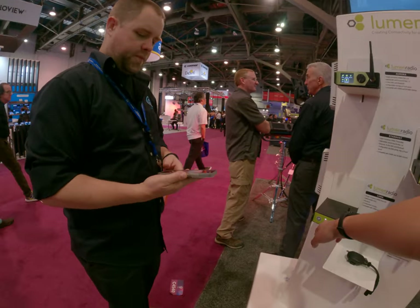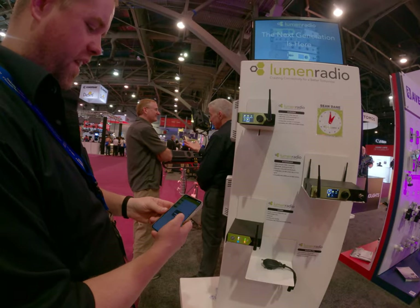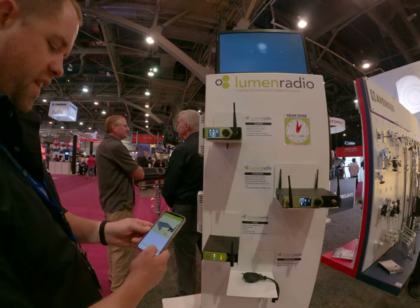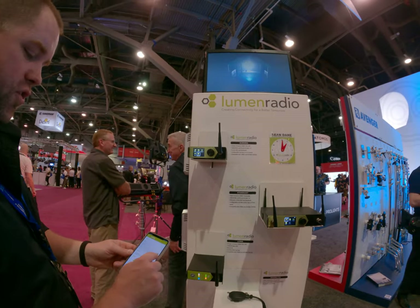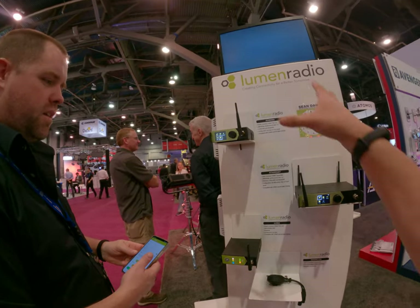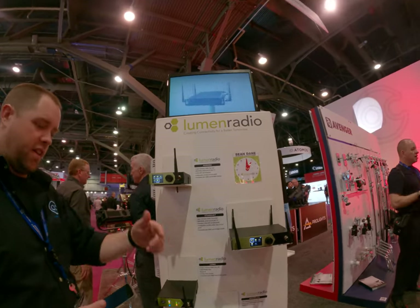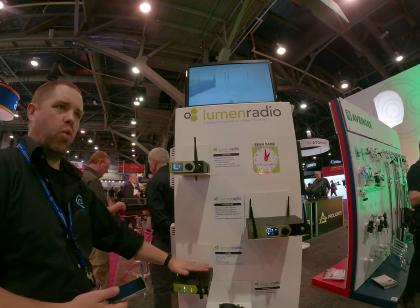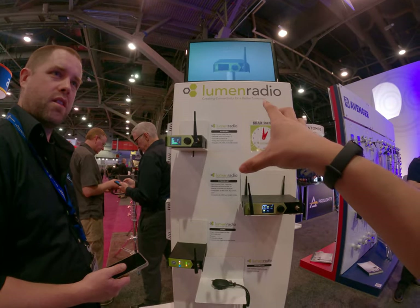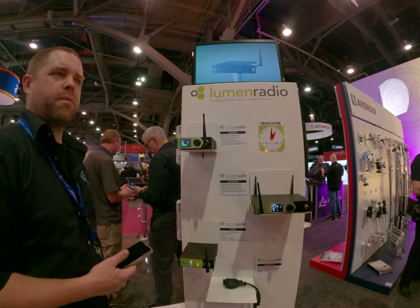With the app, you can control everything in the menu — get in and check the settings, give it a name, see which universe it's set to, and see which mode it's in: RX (receive) or transmit. This is a single universe in and out, so you can only control within a single universe. A single universe is 512 channels, just like DMX.